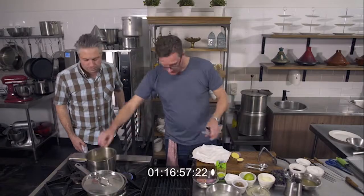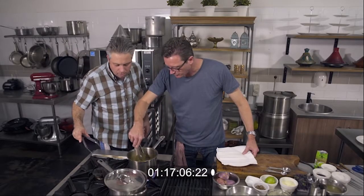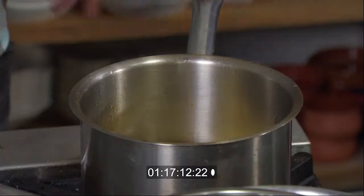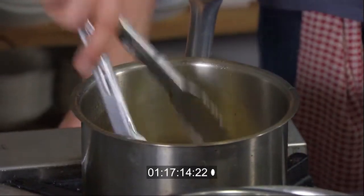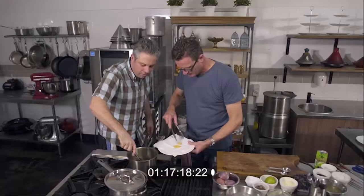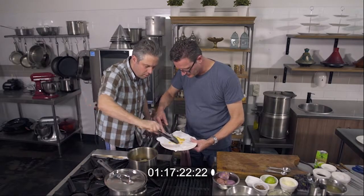Look at them go! Another 30 seconds and we've got perfect colour — they'll be really, really crisp. Nice little puff on that one — it's like a pomme soufflé. OK, I think we're there, let's turn that off. Out onto the paper to drain. Watch your fingers. They're looking really, really good. They are fantastic.